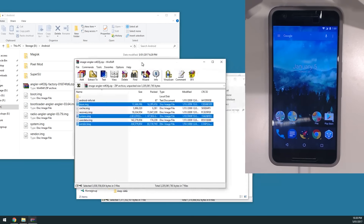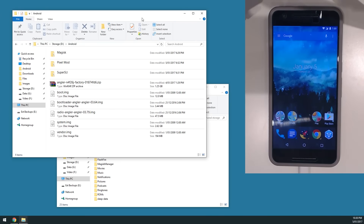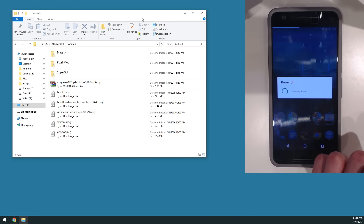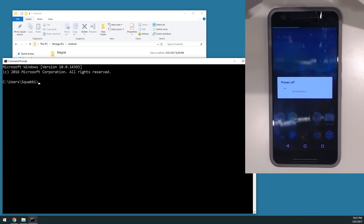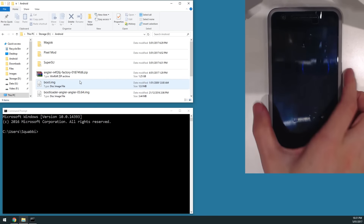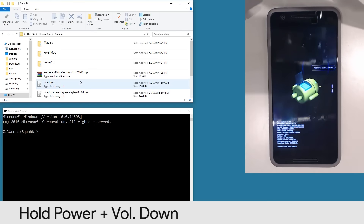Now for the general flashing part. We're going to reboot back into the bootloader. I'm going to unplug the device, power it off, then hold the power button and volume down buttons at the same time until we get to the bootloader screen. Then plug in the device via USB cable. In the meantime, get your Fastboot window up and running.